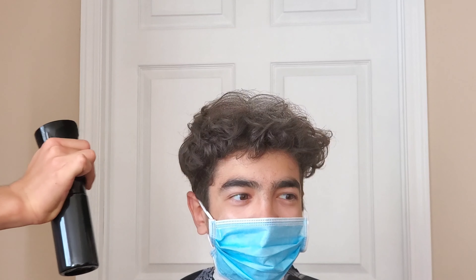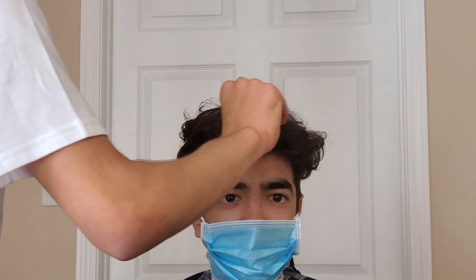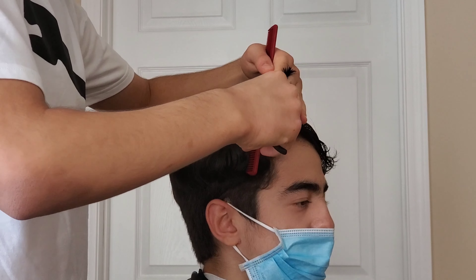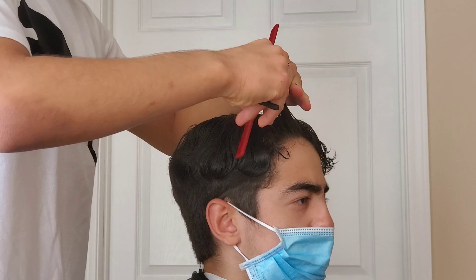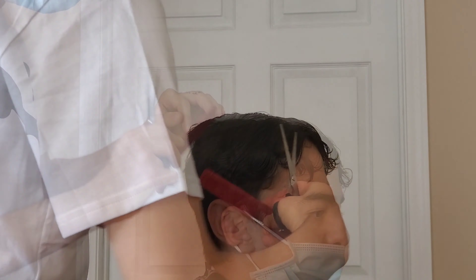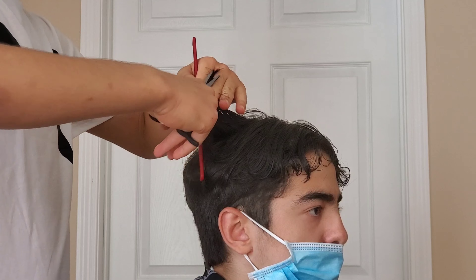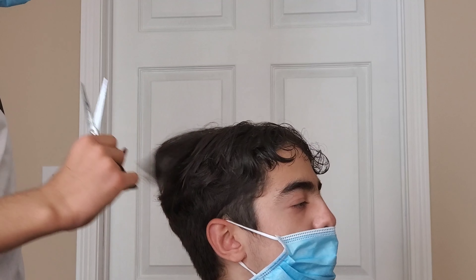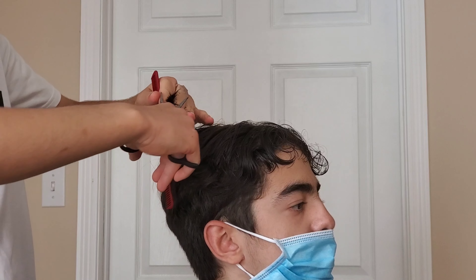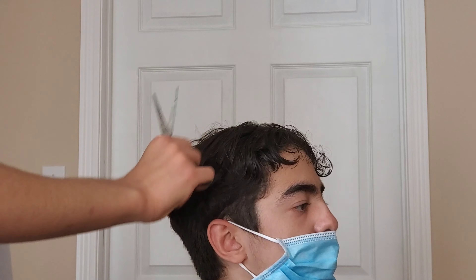Alright YouTube, what is going on — thanks for joining me back to yet another video. This is a haircut. I know I said I'm gonna be posting different content that's not just cutting hair, but I just want to get this one out of the way. I still got a bunch of stuff to work on, plenty of ideas for you, so just stay tuned and make sure you subscribe with that notification bell on.